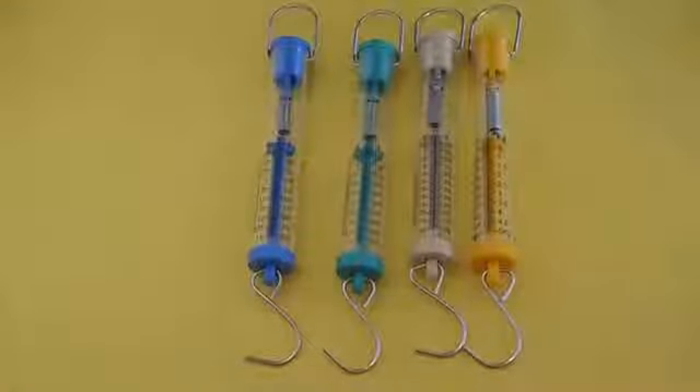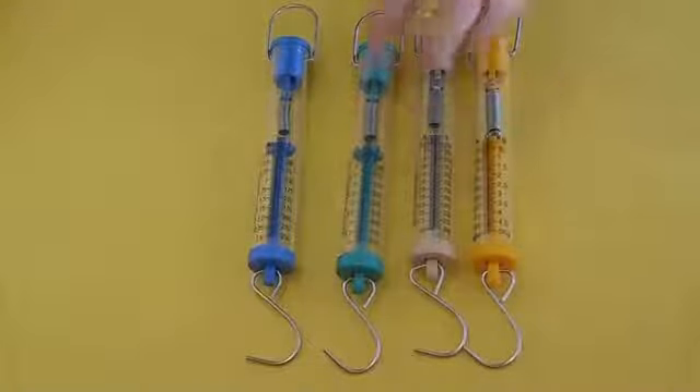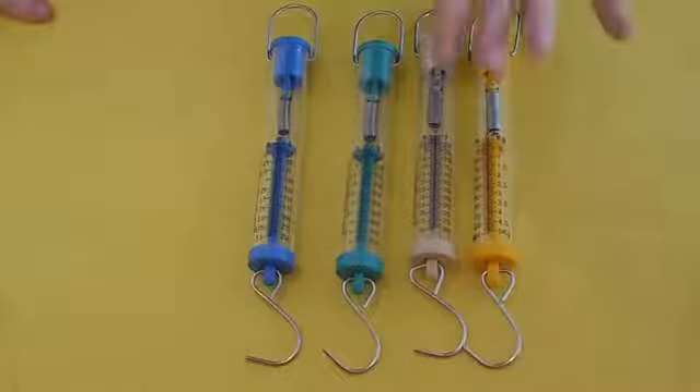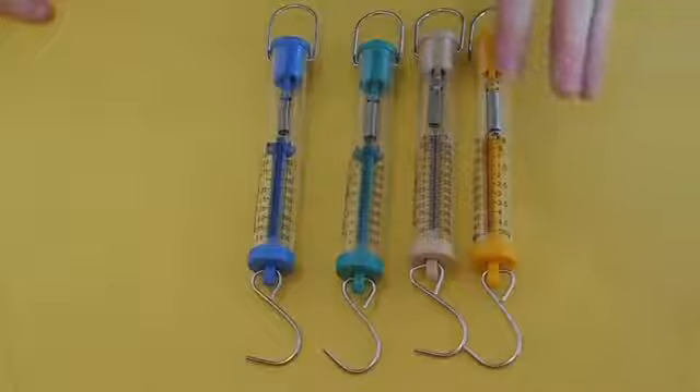Hi, this is Ms. Conley and I'm going to tell you about spring scales, which we'll be using in class in the next week or two. Spring scales are a measurement of force.